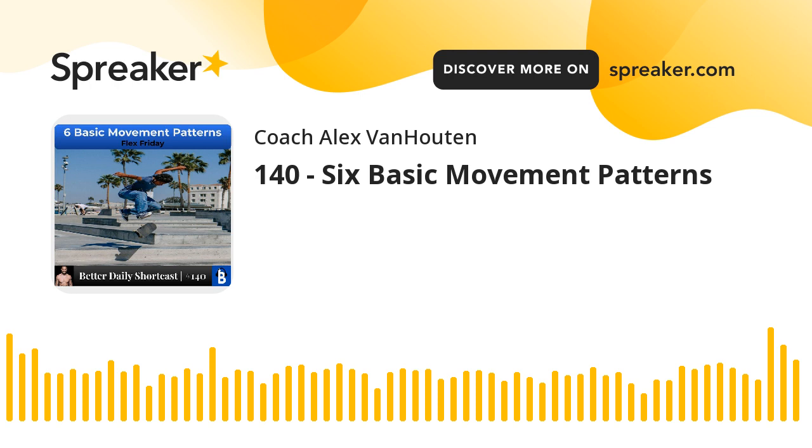What is up, Betterment family? This is Alex Van Halten in Better Daily Live. You can call me Coach because today is Flex Friday. On Flex Friday, I usually go through a movement pattern or exercise practice to help you on your 1% better journey. And today, we are following up on a workshop that we did for the Better Man Challenge. This week, we covered strength.